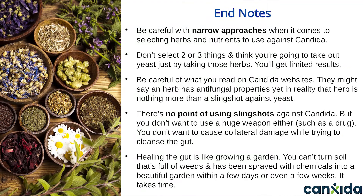Some end notes before we wrap up. Be careful with narrow approaches when it comes to selecting herbs and nutrients to use against Candida. There are a lot of other herbs out there with strong antifungal properties, but they don't have the broad-spectrum application like the ingredients we just went over. Candida is almost never alone — there's almost always some other yeast or bad bacteria that's overgrown alongside it. It's like having a lake that turned into a polluted swamp: the fish die, the plants shrivel up, birds leave, and instead you get hordes of mosquitoes, ticks, biting flies, and other pests. Yeast, bad bacteria, and parasites team up with each other — they're everywhere and they seek out environments with weakened defenses where they can set up camp in your gut.